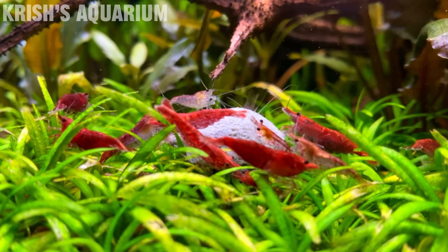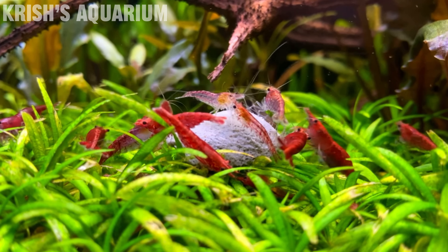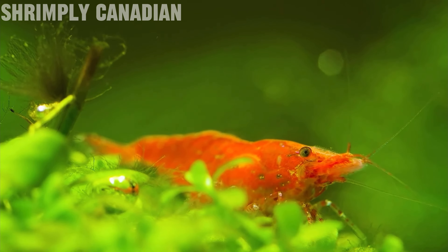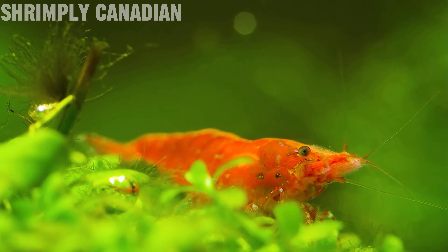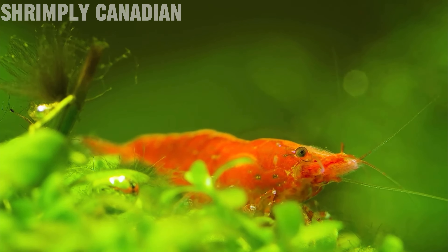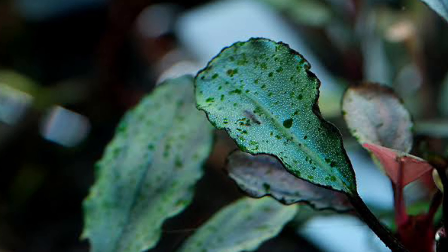Moving on, the next entry isn't actually a fish but is a great algae eater — we have cherry shrimp. Cherry shrimp are a super cool little aquatic invertebrate that come in a variety of different colors, making them a colorful addition to your aquarium while also helping with algae maintenance. They're quite small and won't clean your whole tank overnight, but they will definitely help long term keeping algae levels low. They tackle soft brown or green algaes they can get their nippers on.